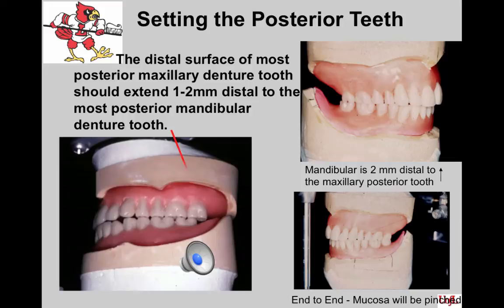Another tooth-setting consideration: the distal surface of the most posterior maxillary denture tooth should extend one to two millimeters distal to the most posterior mandibular denture tooth. This will prevent cheek or tongue biting. You must also consider the plastic clearance posterior to the tooth setup, which can cause the buccal fat pad to be pinched. When a patient complains of something hurting in the posterior area, look carefully as it can be tooth-related or base-related. The opposite relationship — mandibular teeth one to two millimeters distal to the upper — will also hold the cheek out and prevent biting of the buccal mucosa. Teeth set end-to-end is the perfect setup for cheek biting.